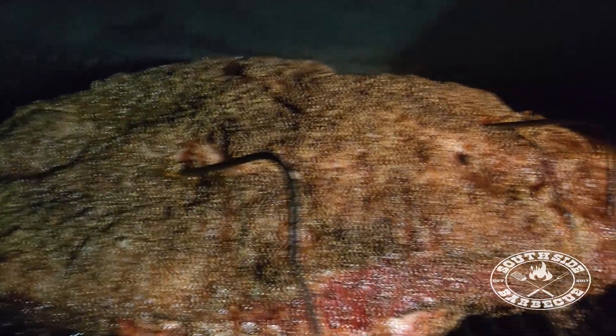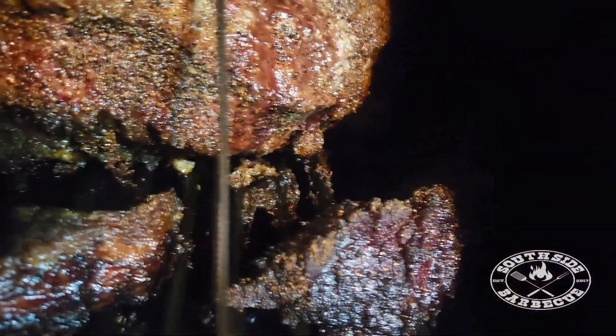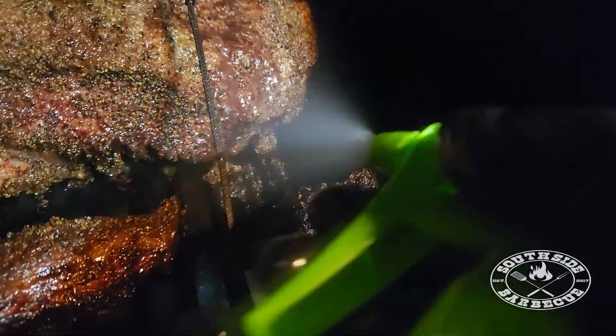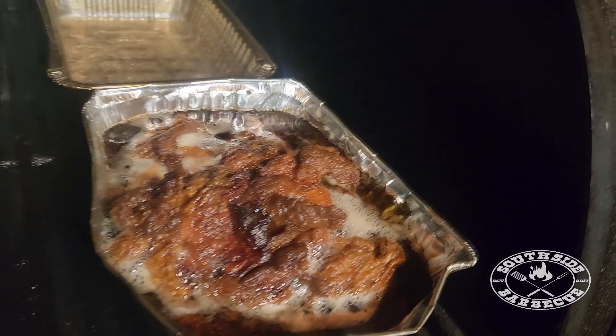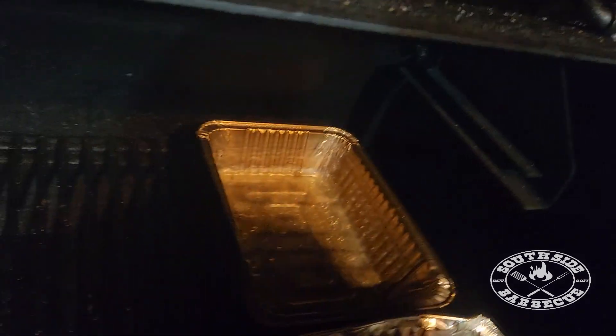Four hours in and our two muscles have a 20 degree difference — that's all good, we just got to trust the process. She's taking on a ravishing tan. We're just going to spritz these edges that are starting to crisp up. Looks like shift snacks are ready — our beef trimmings have rendered down. Look at all that smoky tallow. We'll top our water pan up and let her ride.